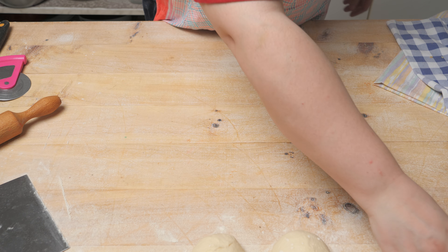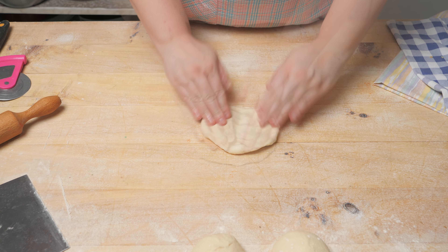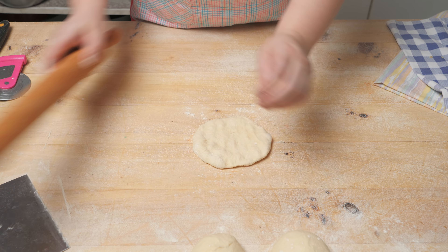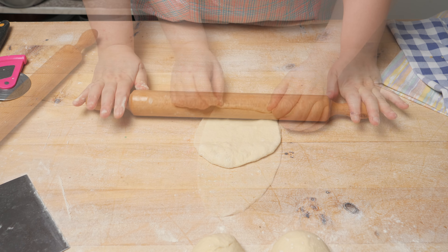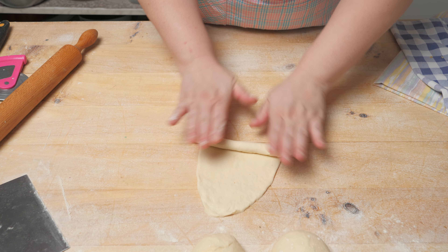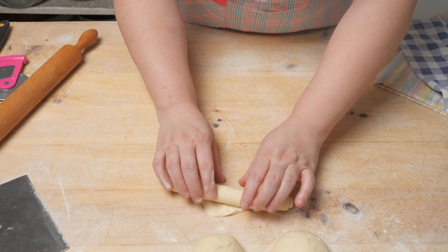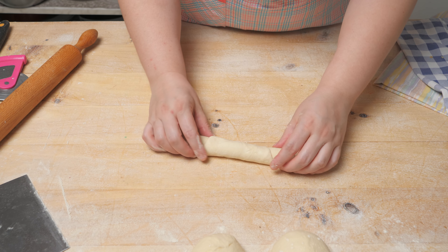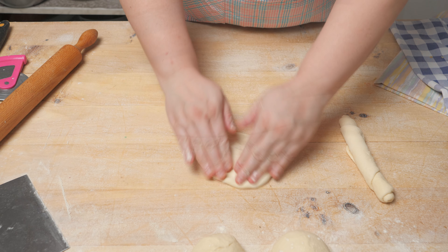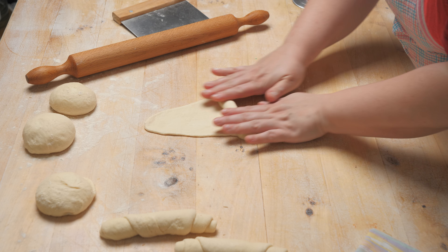The balls we have left over we will use to make pekarske kifle (bakery-style bread rolls). We press a canal in the middle and shape them. We roll and shape them into the classic bakery kifle form.